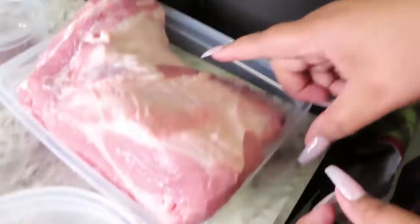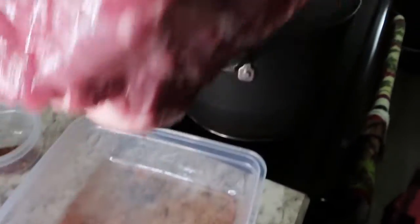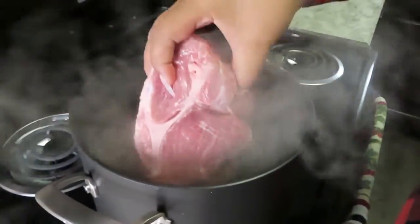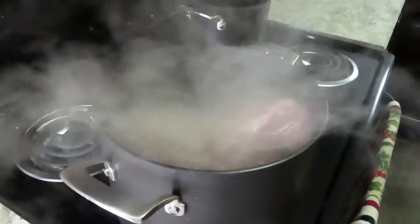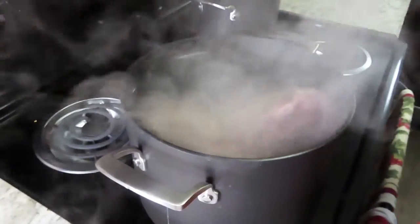Five pounds of pork shoulder here. We're gonna go ahead and throw that in this pot of boiling water. The water is already boiling. Make sure the meat is fully covered.